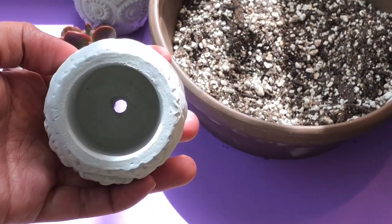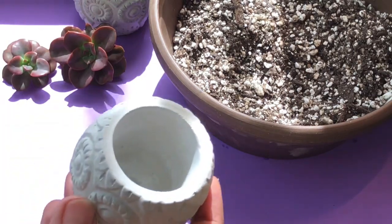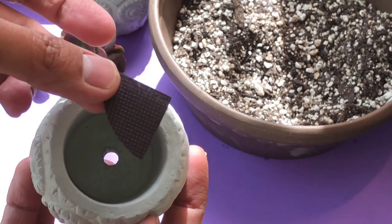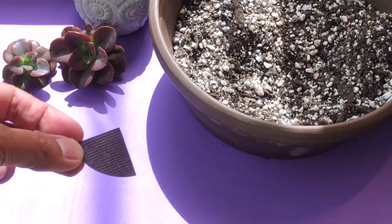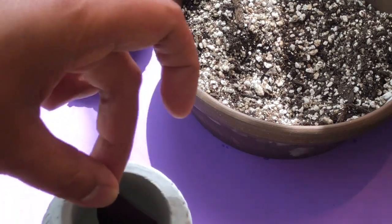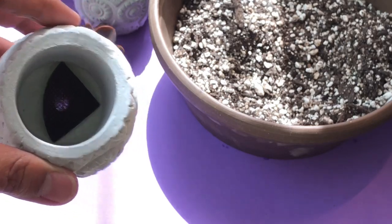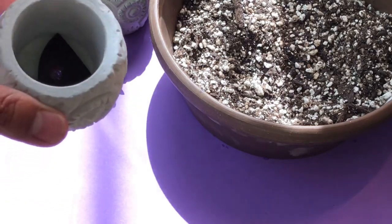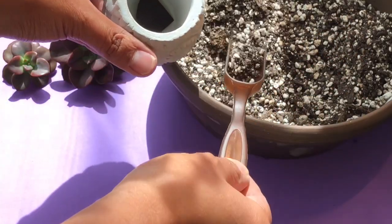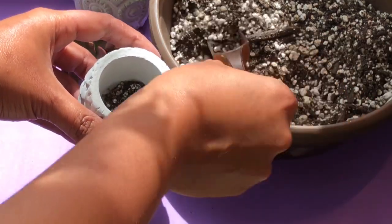This is a cement planter that I made — comment down below if you want to learn more about it and I will make a separate video about it. I will put a screen — just a piece of mesh — and put it towards the hole like that. This is just so the potting mix will not go all the way through the hole. Then I will just fill it.